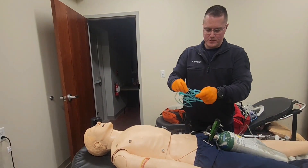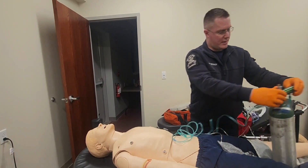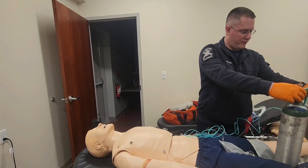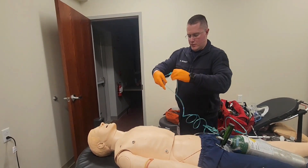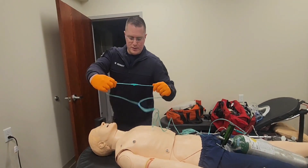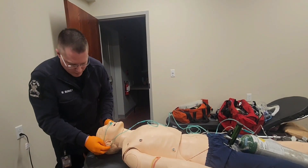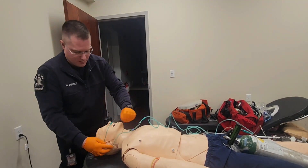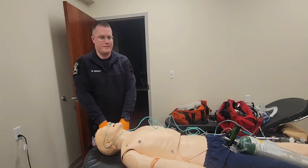I'll then attach my nasal cannula. I'm going to turn this to an oxygen flow rate of 4 liters per minute — I could go up to 6 liters if I wanted to. I'm going to put it into the mannequin and around the ears, then tighten the slider up. My nasal cannula is on the mannequin.